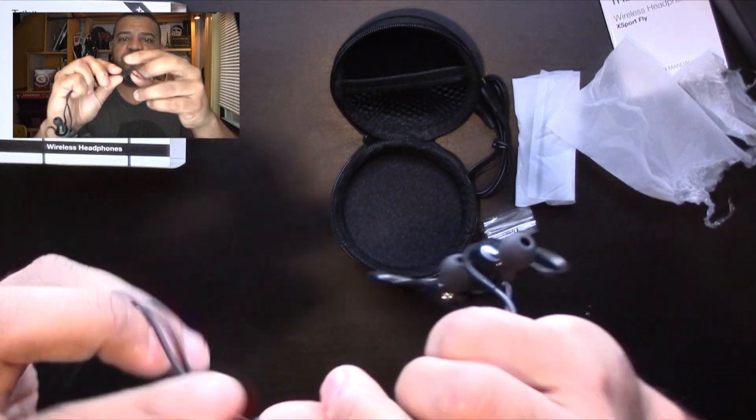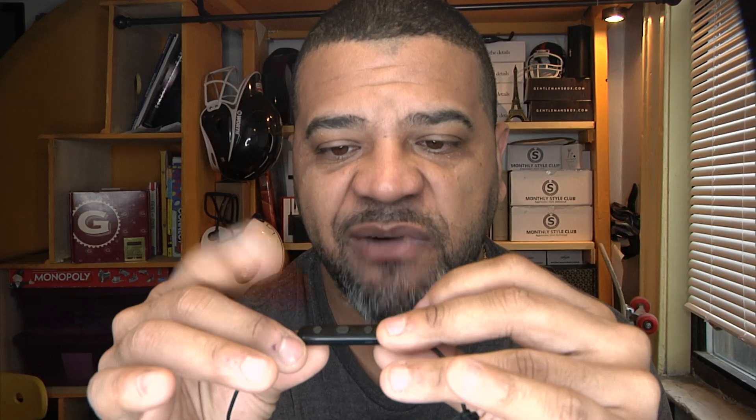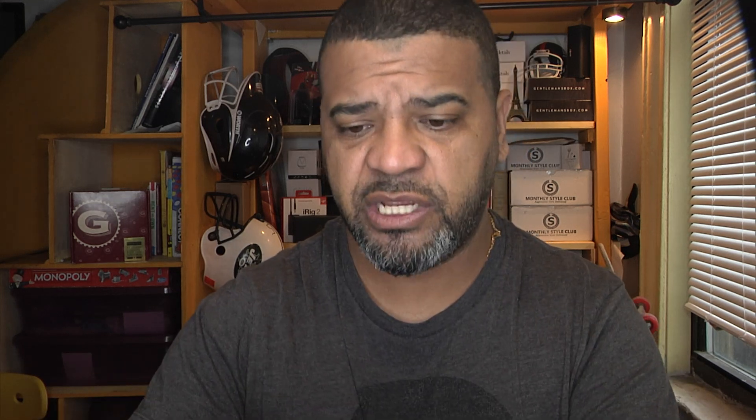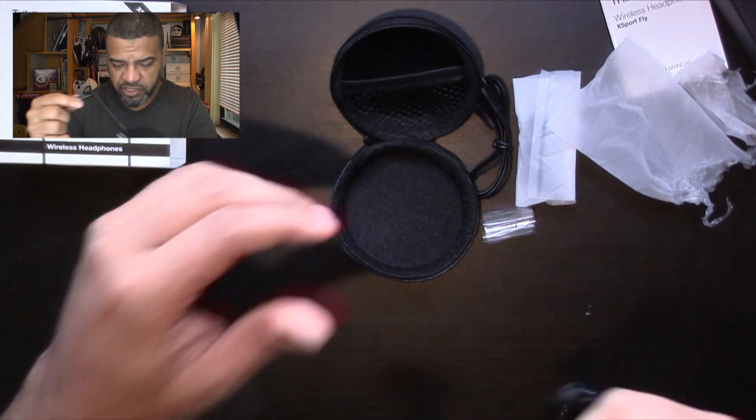It has this little piece to keep the wires close together, which is cool. The buttons are pretty standard — volume up, volume down, fast forward, rewind — and the middle button is the power button, pairing button, and call answer button. The microphone is built into that little piece. The earpieces look really nice, and the charging port is right here on the side.